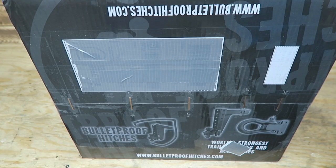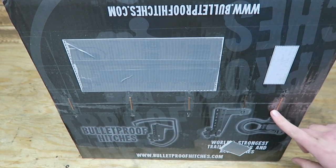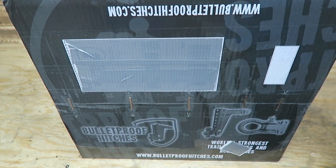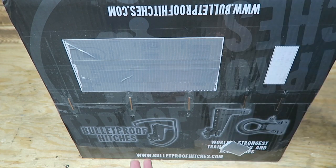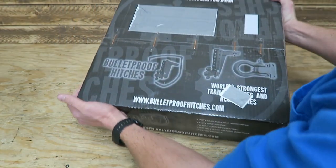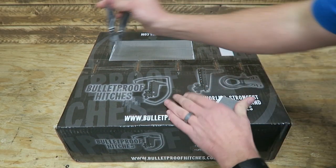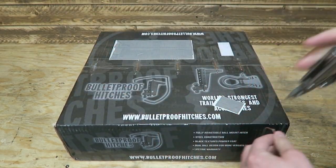Here we've got this box from Bulletproof Hitches. You can see they make adjustable hitches. One thing they've done right here — I can already tell off the bat — is they've done a really good job boxing. We've got tape going around here and multiple staples. If you haven't seen my Kurt trailer or my Gooseneck trailer hitch video, there were lots of issues losing stuff in shipments. Everything looks like it's here, no holes in the packages, so we're starting off on the right foot. They did such a good job boxing this, I'm actually going to have to pull out my Leatherman to pull it apart.